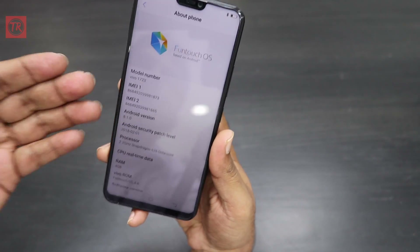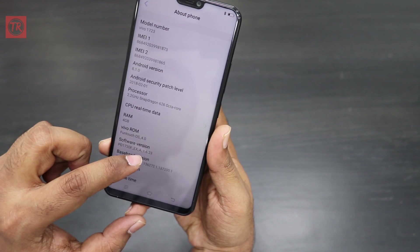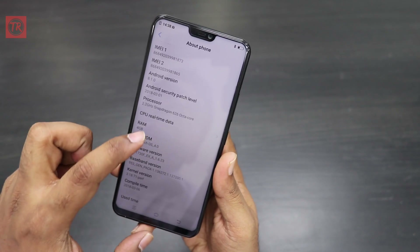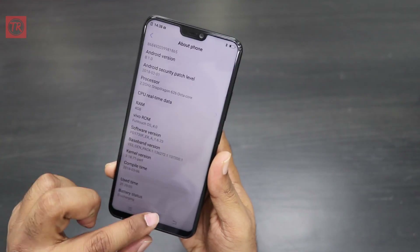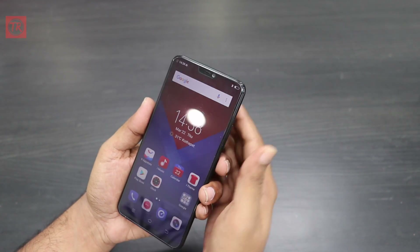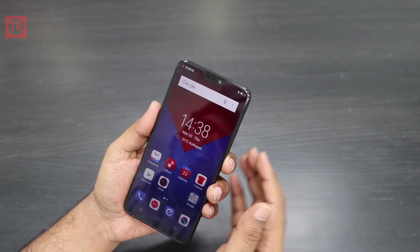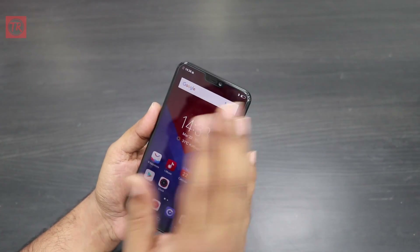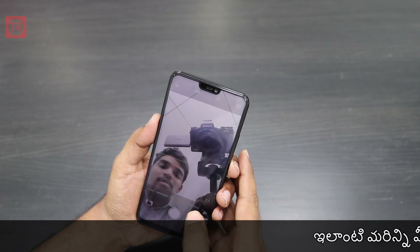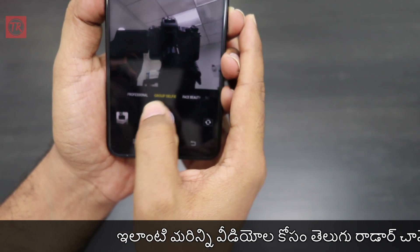It runs on Android 8.1 with a FunTouch OS 4.1 skin. It has a Snapdragon 626 processor and 4GB of RAM. On the front, there is a 24MP camera with a group selfie mode.